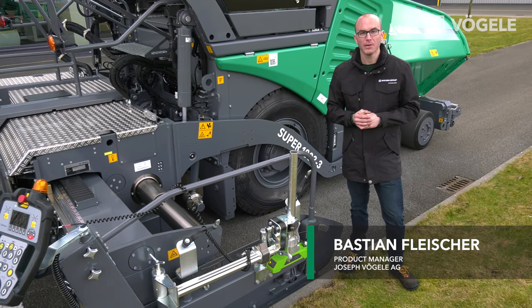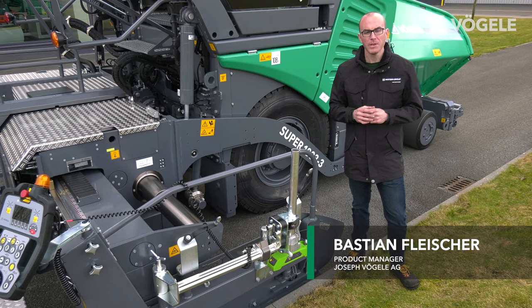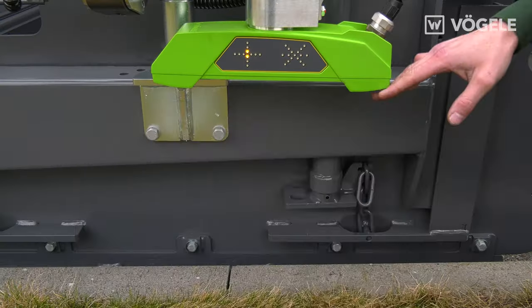Hello and welcome to Fugler TV. My name is Bastian Fleischer, and today I'll be showing you how to scan kerbs using our multi-cell sonic sensor.